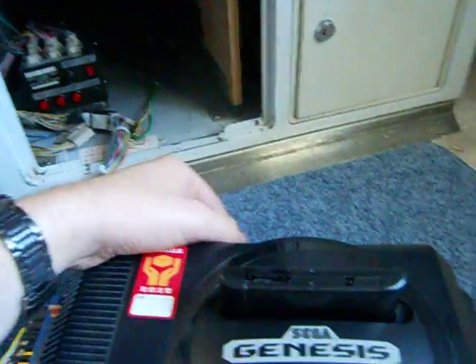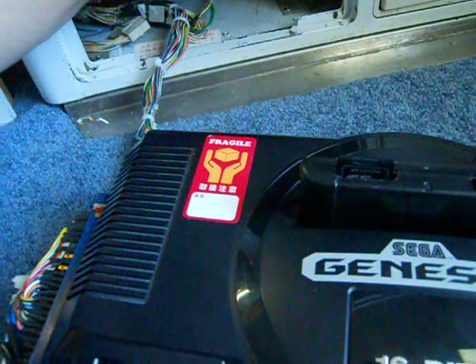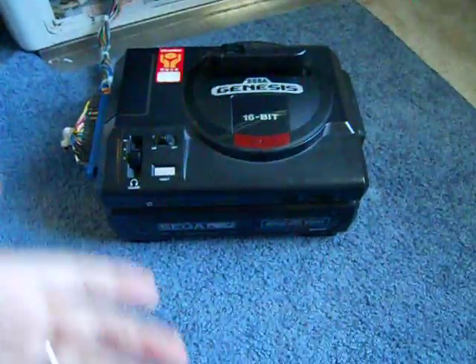You have to make sure that your console is either a Japanese Mega Drive or it has been modified to run as a Japanese Mega Drive. Otherwise, this is the error that you will get. You have to make sure that the region of your console matches that of the BIOS that you're loading.